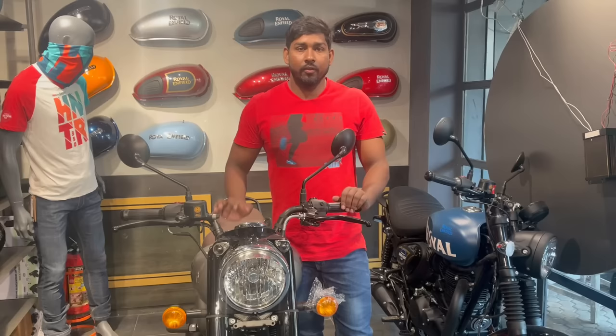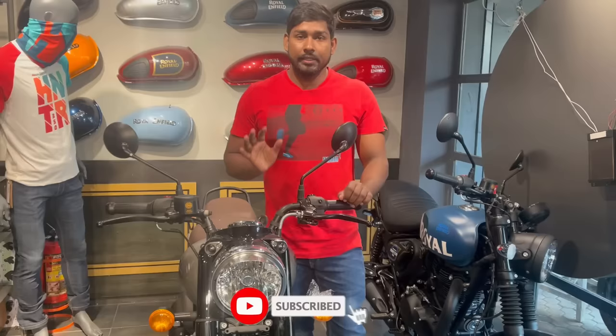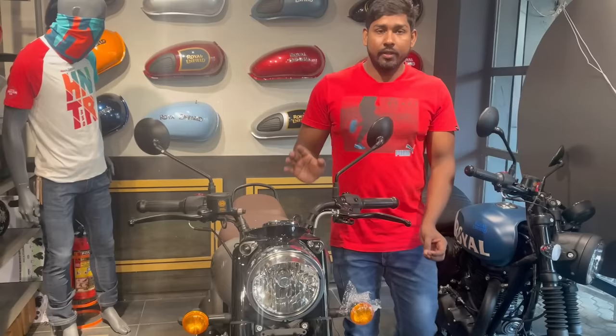Friends, we have a classic gunmetal gray today. We are going to know the details about this bike and I am going to tell you all about it. We will start the video by first talking about the front look.